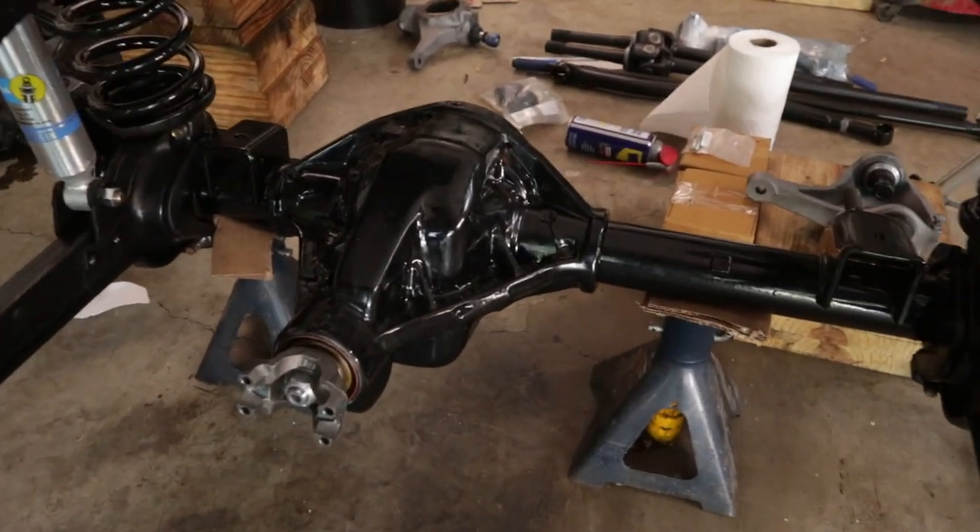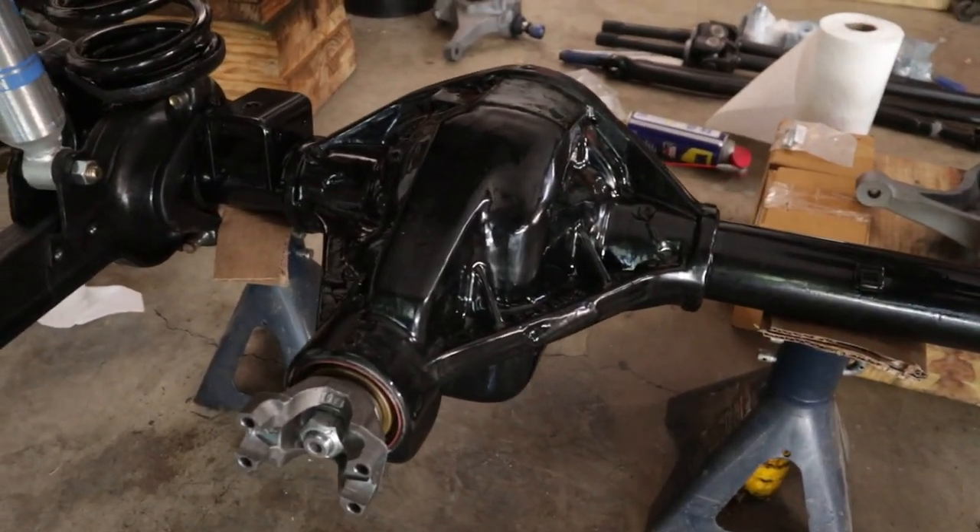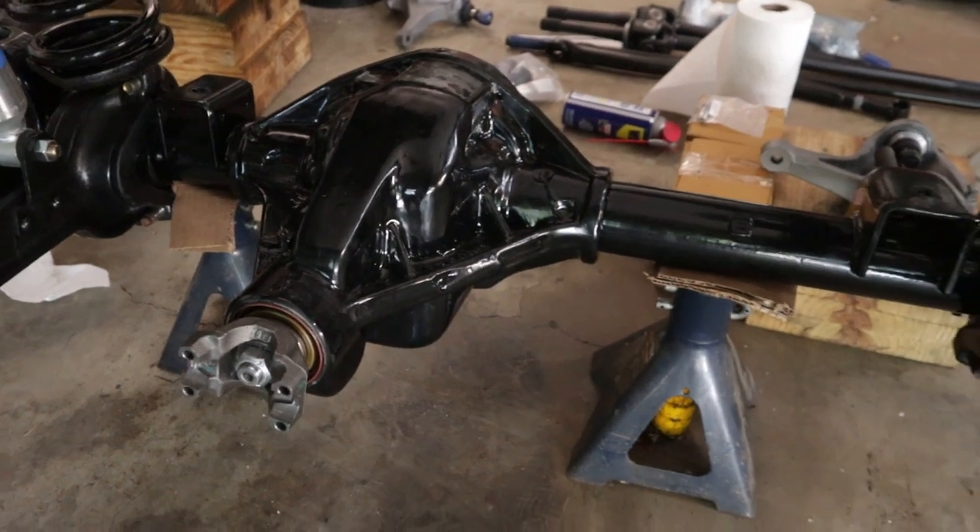There it is — my powder coated and re-geared Dana 44. Welcome back to the garage, the place where we're making your Bronco your dream Bronco.